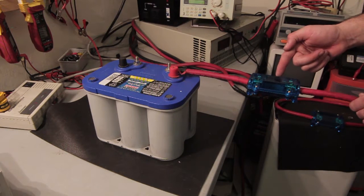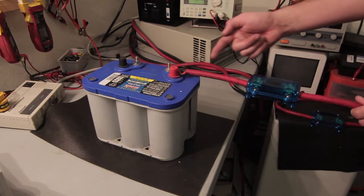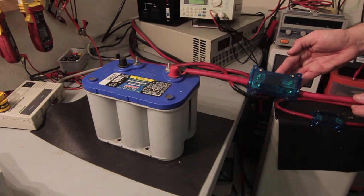Fuse blocks should be placed on the positive battery cable and within a foot of the battery. For safety, we recommend using sealed fuse blocks and non-sparking fuses, as this helps prevent a blown fuse from igniting fuel vapor or battery gases.